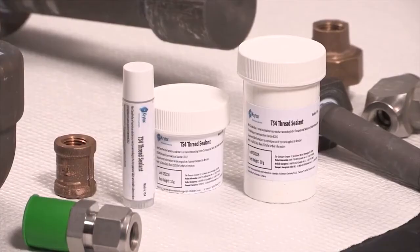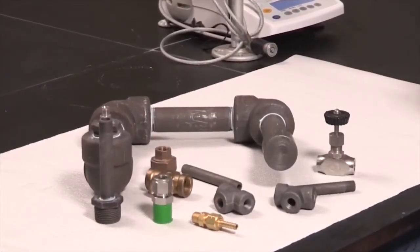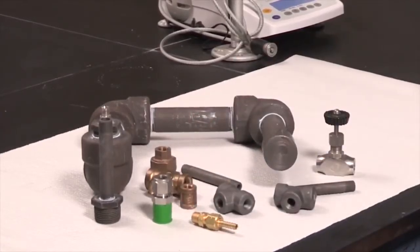Introducing Krytox TS-4. TS-4 was formulated to be easy to apply even with cumbersome personal protective equipment in demanding applications. Its formulation is not reactive with acids, bases, and many other chemicals.